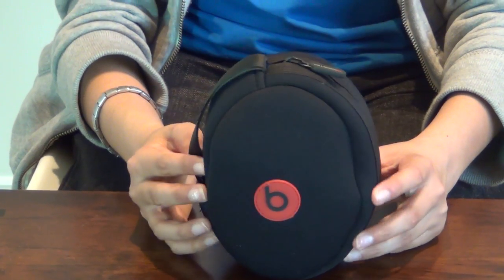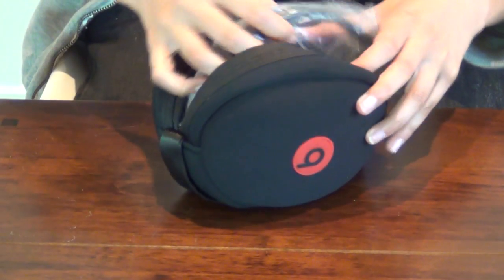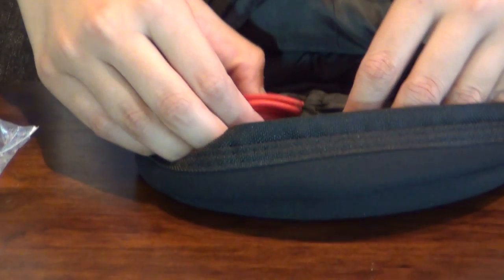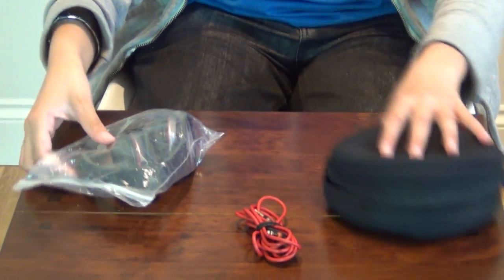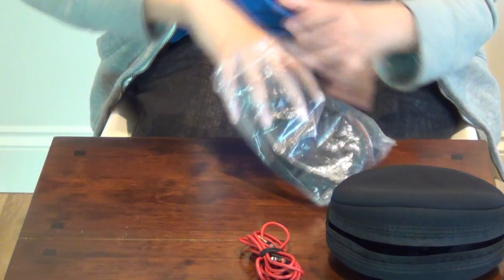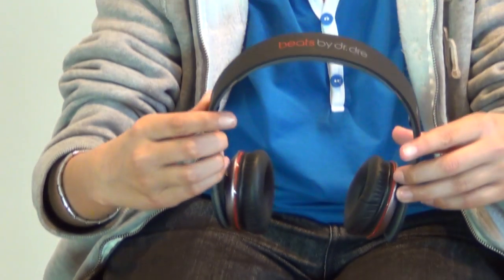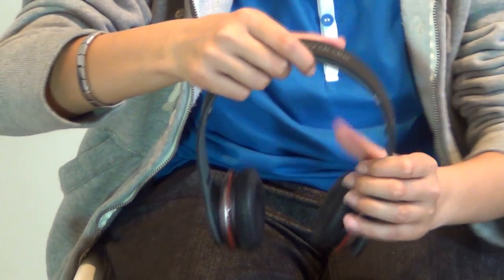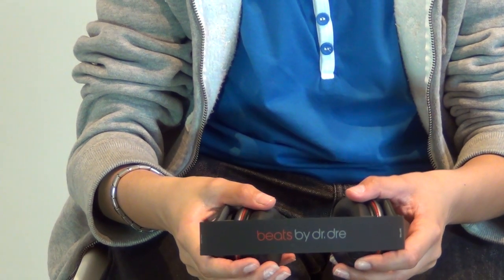So here we have the Beats in the actual carry case. It's portable and stylish. Inside this compartment we have the additional cable. The advantage of this is that it's tangle free. The headphones themselves are stylish, foldable, flexible, and adjustable. But the disadvantage is they're only available in two colours: black or white. As you can see I chose black. These headphones are cushioned and they sit lightly on your head, and they're easily adjustable so don't worry.